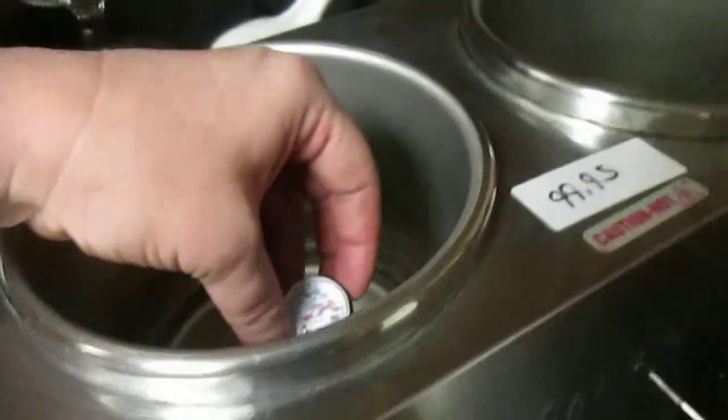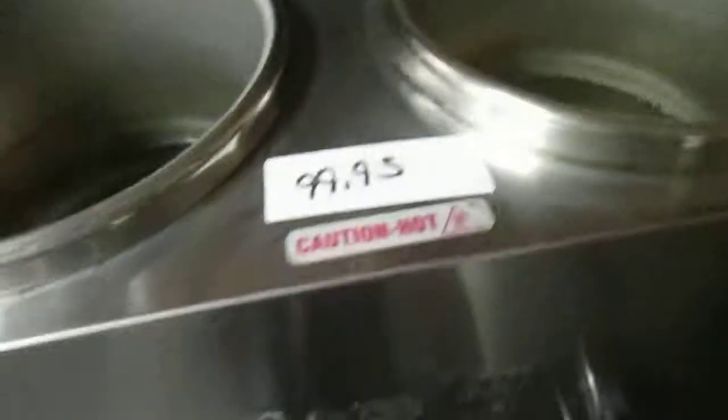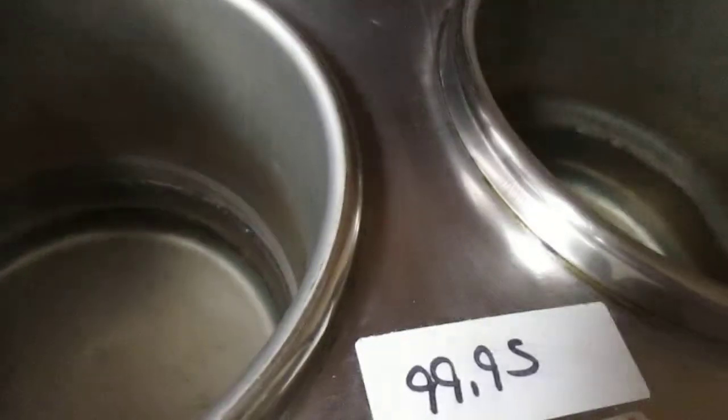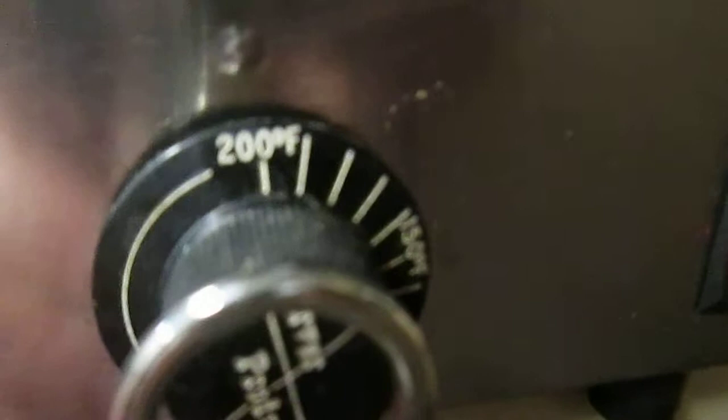Sorry, this is a horrible video. You can't let it steam. It looks like right now that's at 160, and this one over here is at 180 — that might be because there's less liquid in this one, and it's an actual meat thermometer.